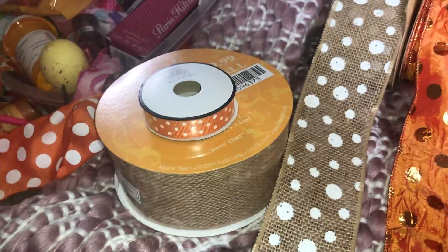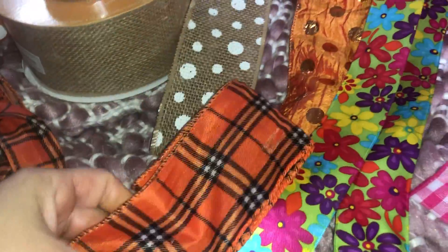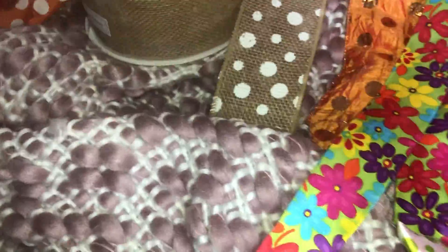I found this plaid ribbon that I had from last year — I may even be able to use some of it for those pumpkins because it turned out really cute. I'll probably use everything I have left on this spool.